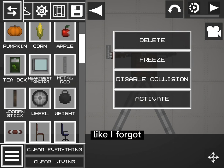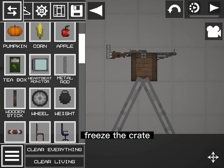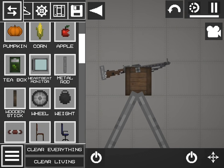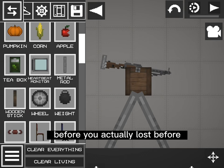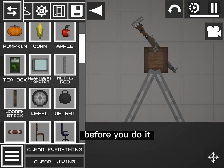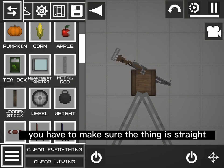Oh wait, I forgot — freeze the crate. And I forgot a step: before you do it, you have to make sure the thing is straight.